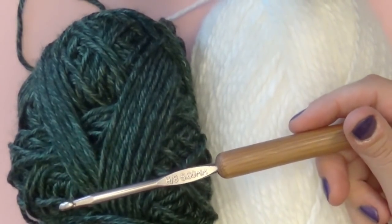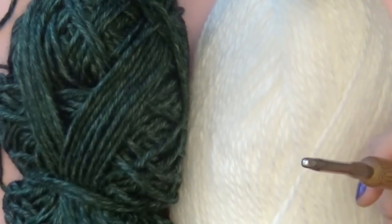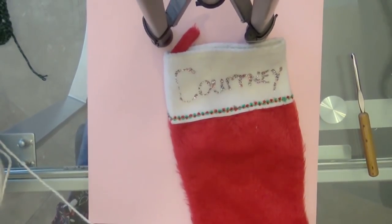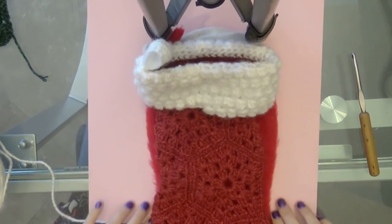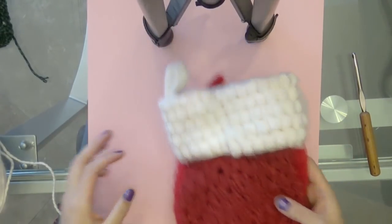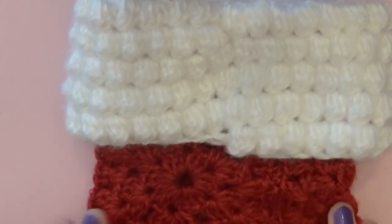In addition to your yarns, you're going to need a crochet hook that is compatible with your yarn. You don't have to use the exact same weight I'm using — if you use a heavier weight of yarn it's going to be a bigger stocking. This stocking does turn out smaller than your average stocking. If you use a medium number four worsted weight yarn you get just slightly smaller than a store-bought stocking.